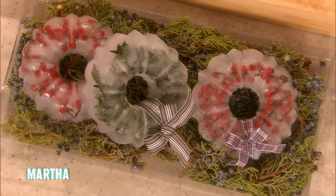We're going to make ice wreaths. This is a great project for a snow day. It's quick, inexpensive, and the process couldn't be easier.